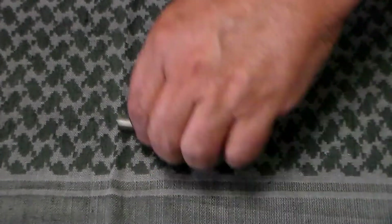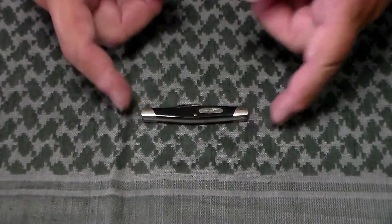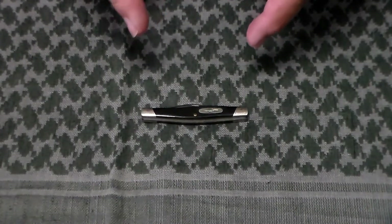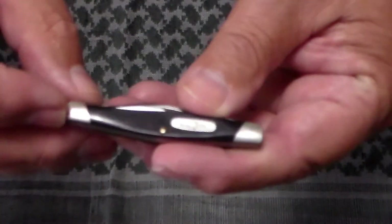The scales are black Valox. This particular model was in production from 1972 to about 2020. It was made by Camillus from 1972 to 1986, when Buck took over in-house production and made this model from 1986 to about 2020.